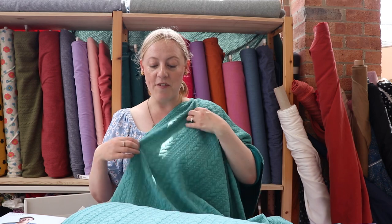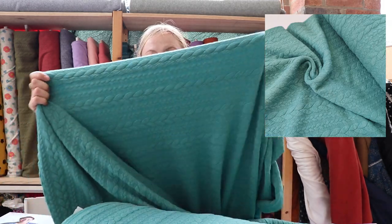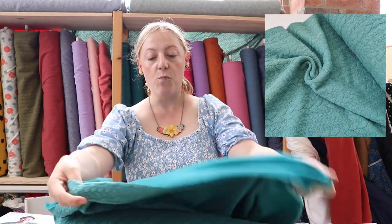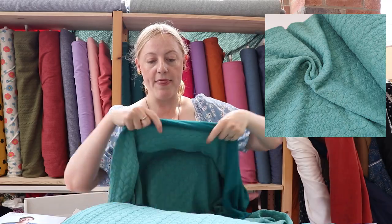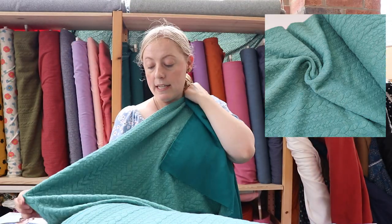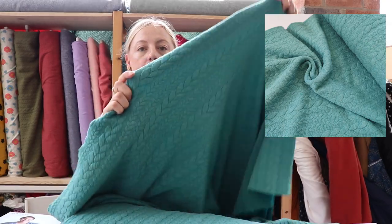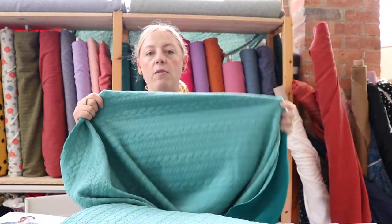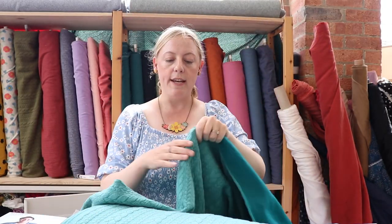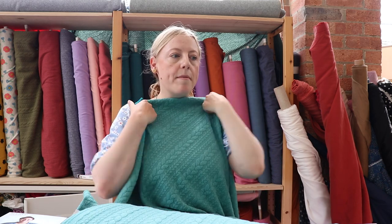This is one of our cable knits we've got in stock in this lovely teal petrol colour. With these jerseys they are plain on the reverse and then on the right side it's got this kind of marl effect, and you can see it's got this gorgeous cable knit design. It's actually quite a structured jersey with good stretch and recovery.